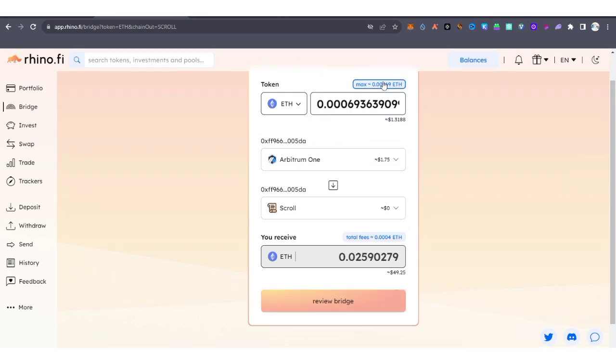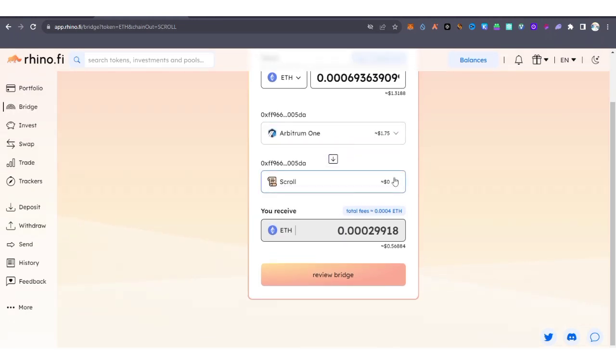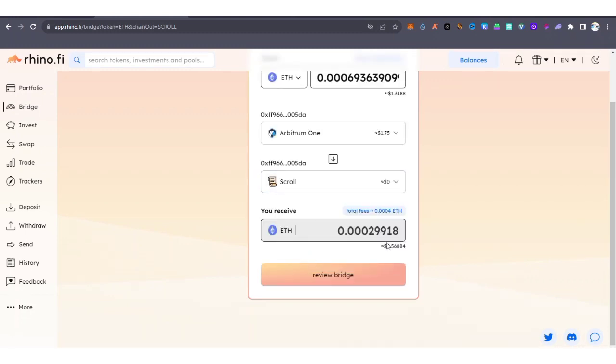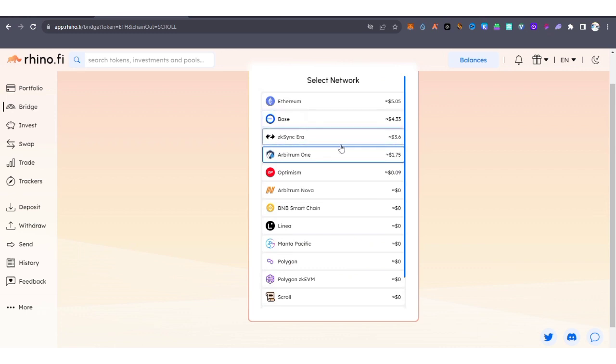Enter the amount you want to send — I'm going to send everything, which is worth about $1.32. Now select Scroll ETH as the destination. You can see the amount I'm going to receive. Actually, I'm not going to use Arbitrum One anymore.